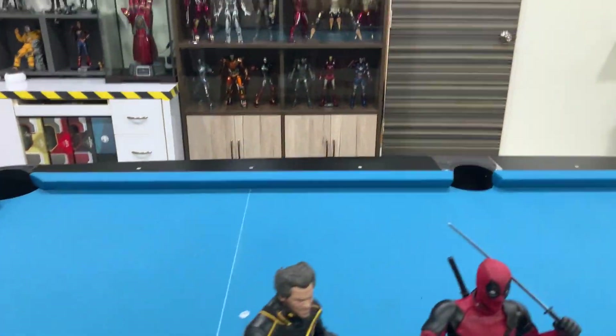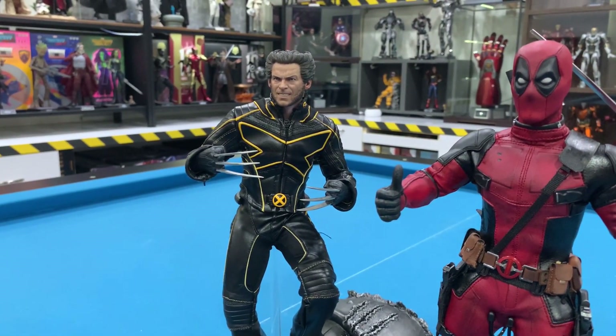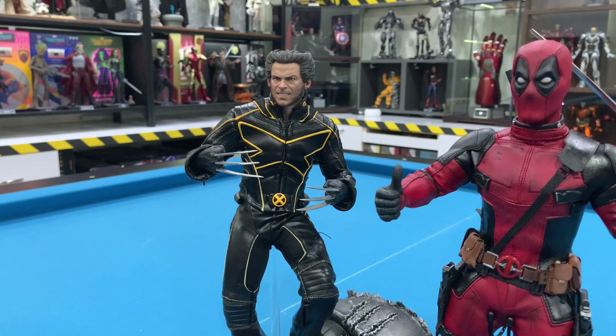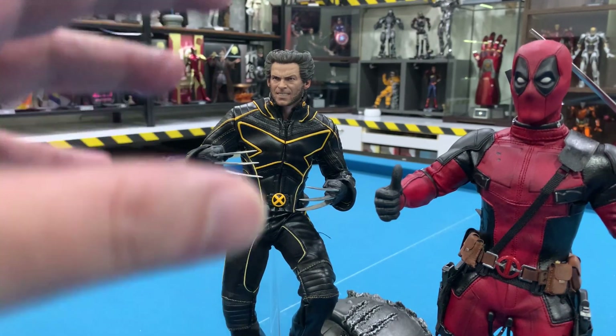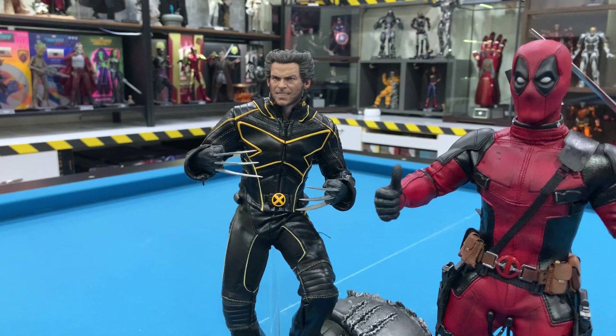Now, a bit of history. These two guys are among the first Hot Toys figures released on the market. If you look closely, especially this one — he's been around for a few years and the quality still looks very good. There's no leather peeling off on either of them. So what do I do to achieve this?